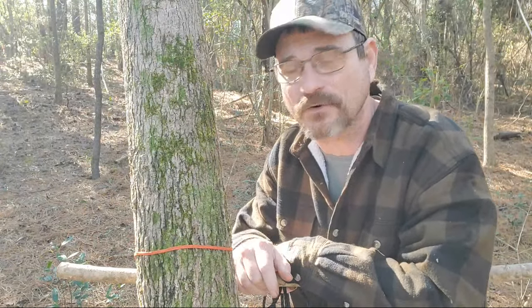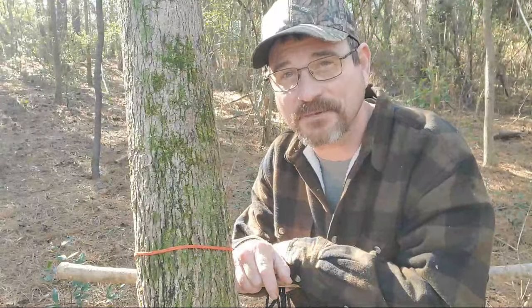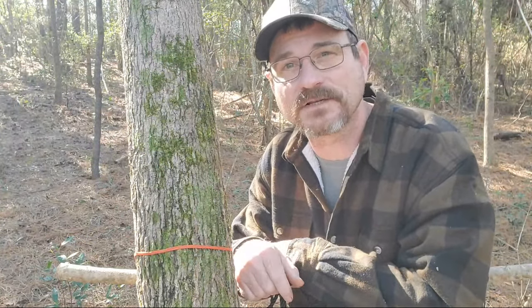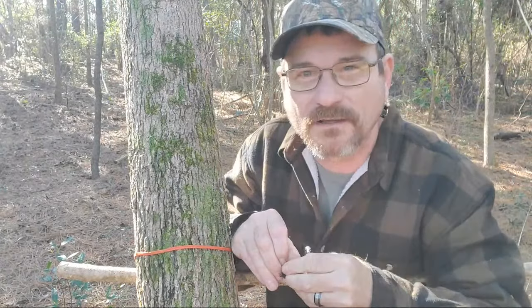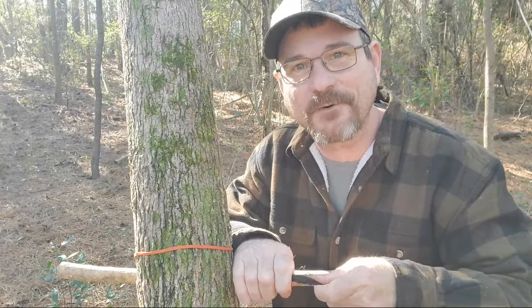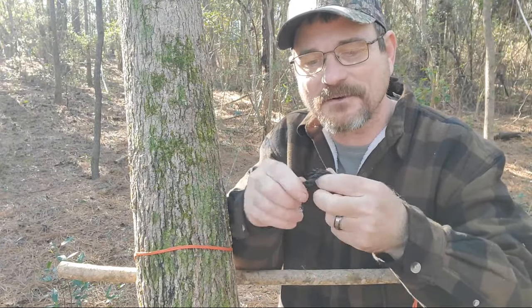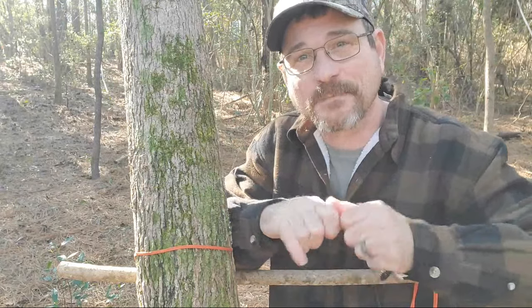Today I wanted to go over how to do some knots. We're going to start off with some very simple stuff and then progress. It's going to be a short live. We're going to start off with the very simple thing — the overhand knot. We've got regular string, and you're just going to tie an overhand knot. That's simple.